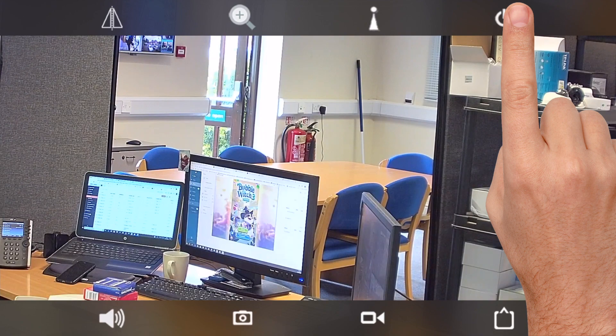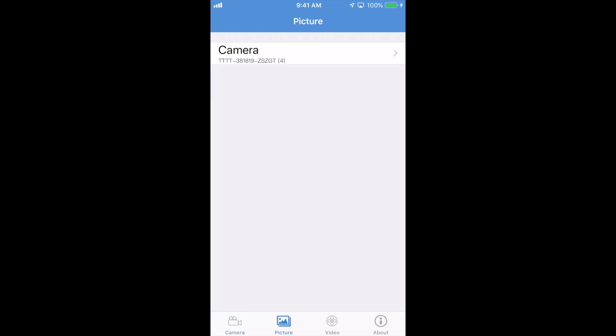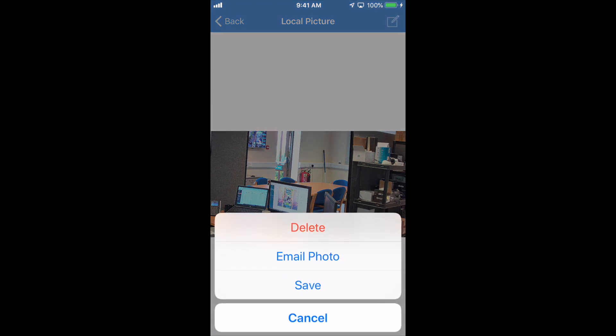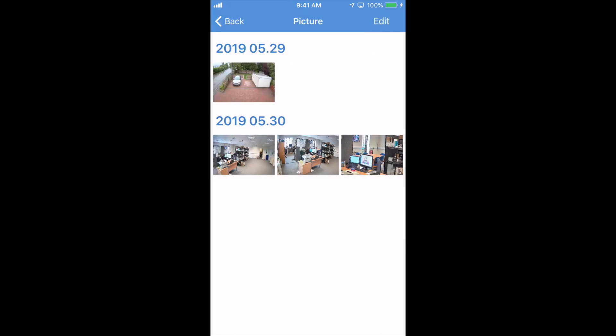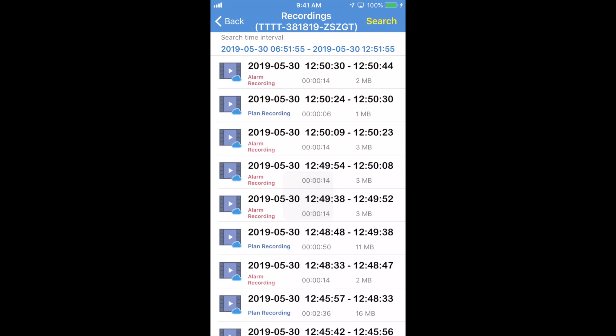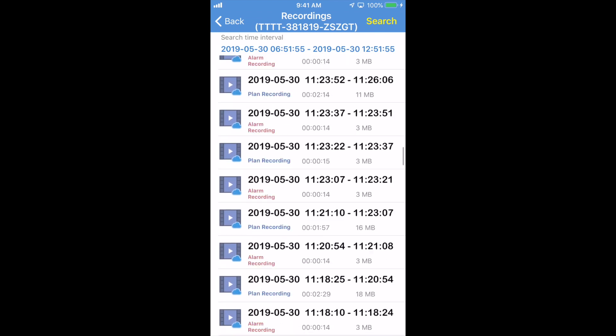Coming out of the live view, we're back in the settings screen. For playback, along the bottom we have a few options. The picture option shows any snapshots you've taken — I took one a few moments ago, there it is. You can email it, delete it, or save it. For video, click on the camera and here we have all the recordings made to the camera's built-in SD card.